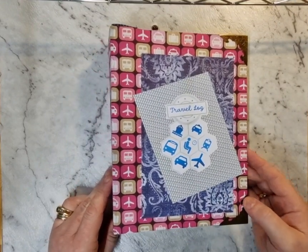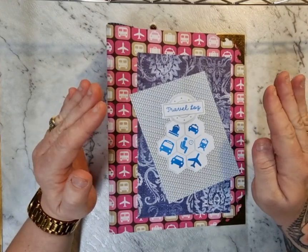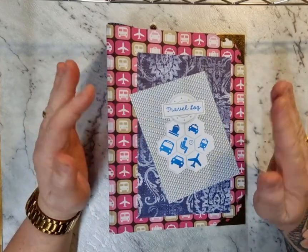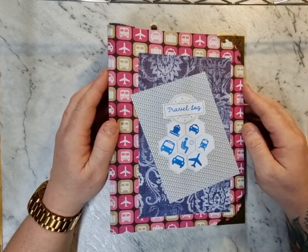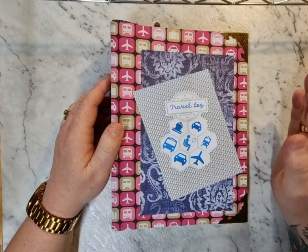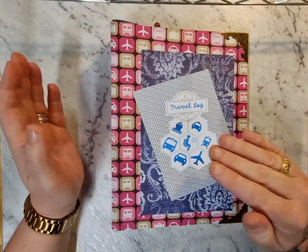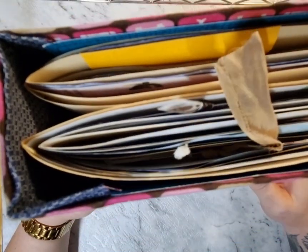Good morning, welcome to Megan Sullivan Art. I'm here to take you through a travel journal that I've completed. It's sort of aeroplane themed but there's general travel elements all the way through it. It's the second one that I have made — the first one was a custom order, and true to my form I always make way too many pages and too many signatures, so I turned the other two signatures into this journal.